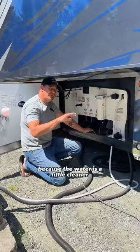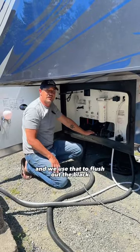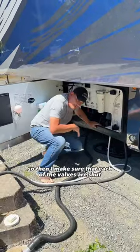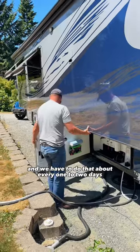We do the gray tank second because the water is a little cleaner — it's coming from the shower and the sink — and we use that to flush out the black. Then I make sure that each of the valves are shut. We have to do that about every one to two days.